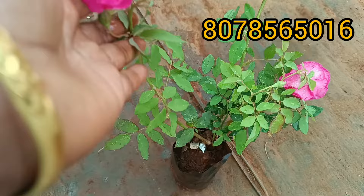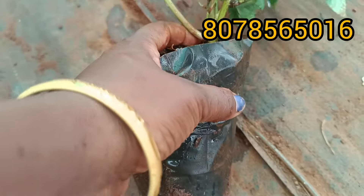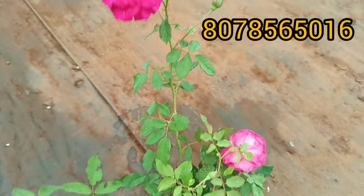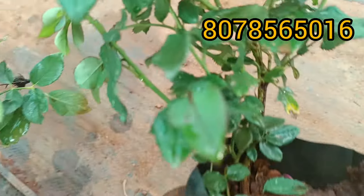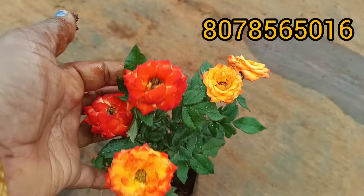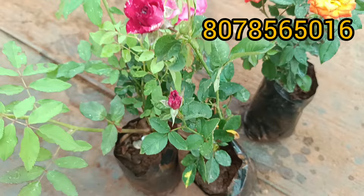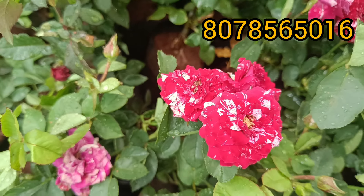The first plant is Kashmiros, which is called the On Rooters. This is the On Rooters. This is the first plant in the video. This is the third plant.